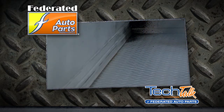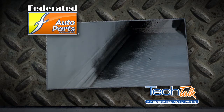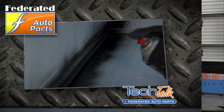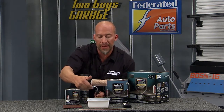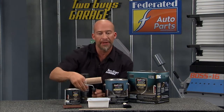Now when it comes to applying this stuff, you wanna start with the bed aerosol can first. This Bed Armor aerosol is gonna get all those tough to reach spots — the corners and up underneath the bed and so forth. Then you're gonna pour some of this into the little tray, which is included, and the roller comes with it as well. This is gonna give you that textured, non-slip sort of grip that you're looking for.